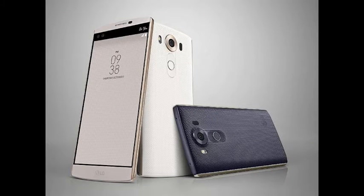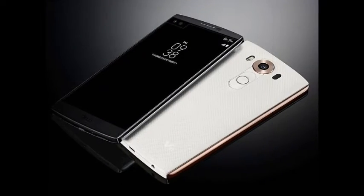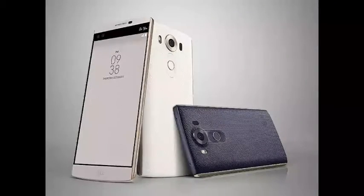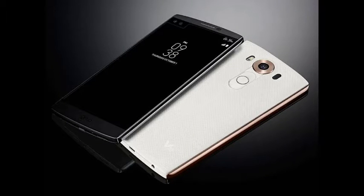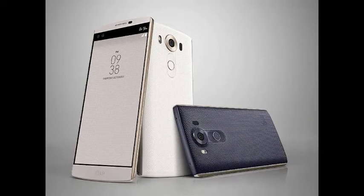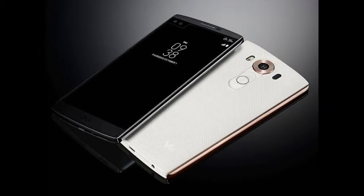LG reveals that the second screen on the V10 can be set up as an always-on display to show useful details such as weather, time, date, and battery icon when the main display is off. When the main display is in use, the second screen can be used to launch shortcuts or even favorite apps.